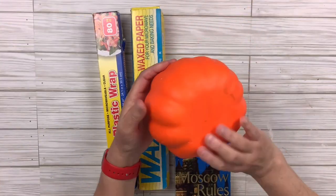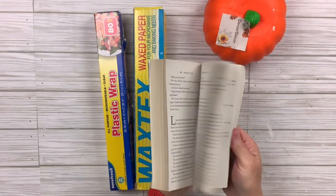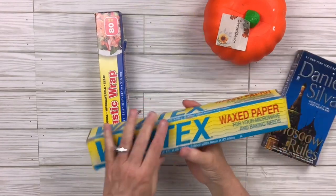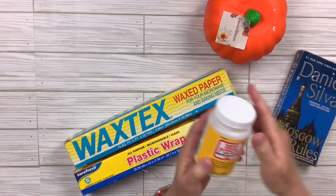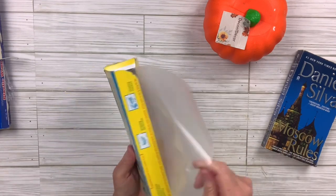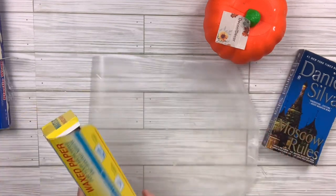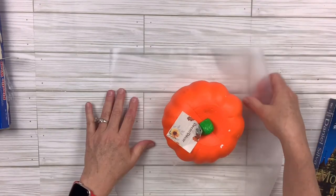I've got a pumpkin from the Dollar Tree, just one of the styrofoam ones. I've got a book that I use when I do book page DIYs and then I'm going to use some wax paper and some plastic wrap. I'm also going to use some matte Mod Podge. I'm going to pull out a piece of the wax paper to craft on because when I'm using a lot of Mod Podge that's better than regular paper, otherwise it might rip it apart.